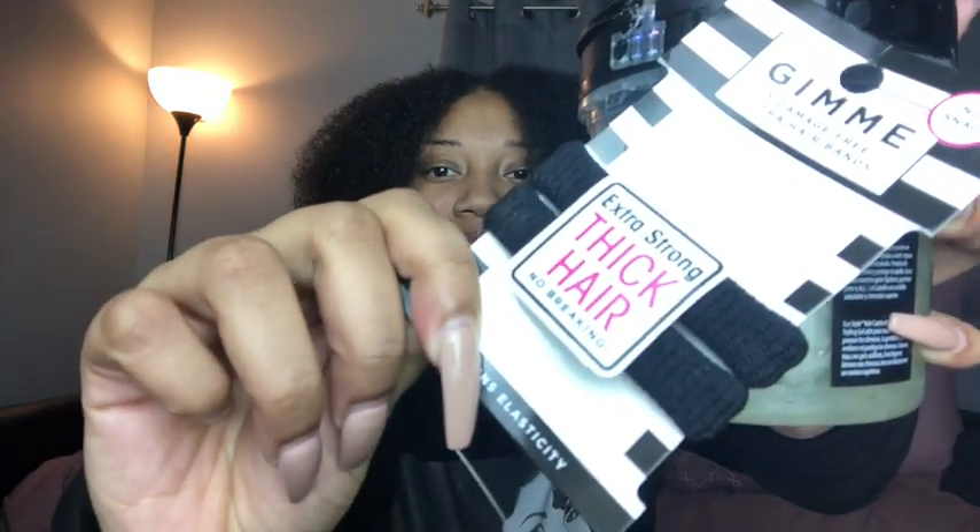These are thicker scrunchies because I've popped plenty of scrunchies in my lifetime, so I decided to just start getting thicker ones to prepare for the thick craziness of my hair. With all of that being said, let's get started!